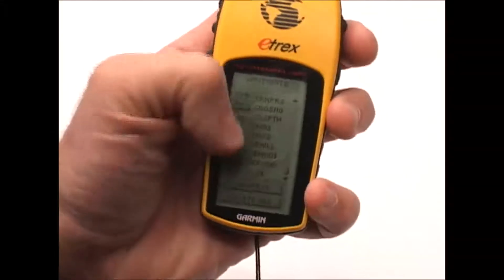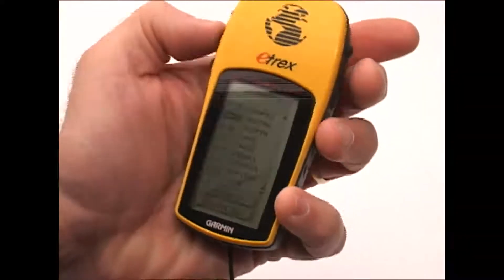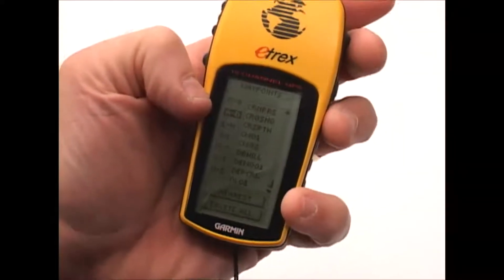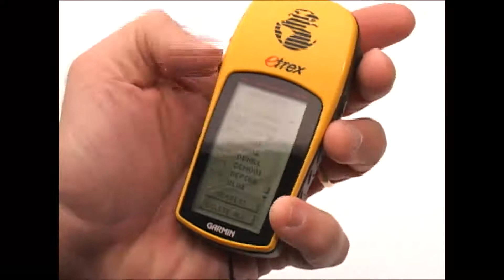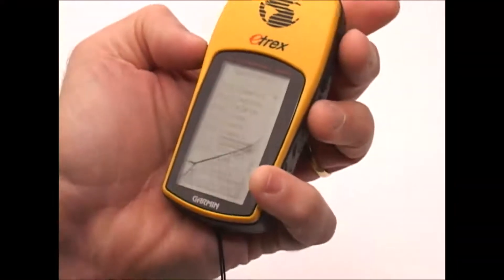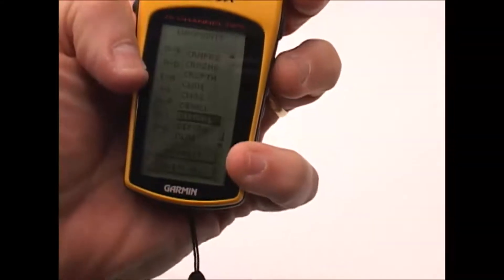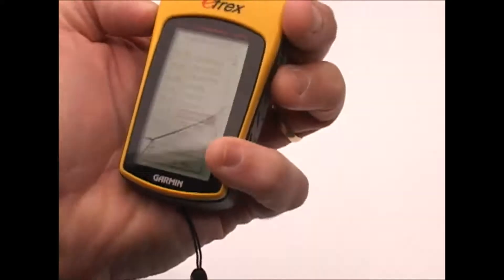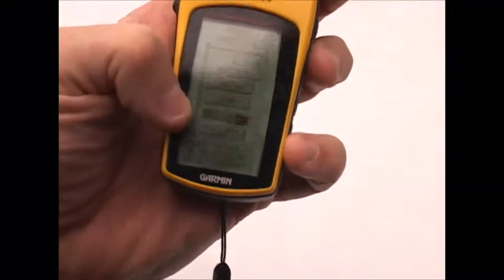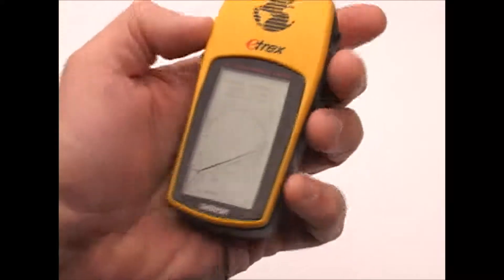On the left side, waypoints are broken down into groups of alphabetical characters. You select one — for instance, if I'm looking for the waypoint I just created, Demo One, I would scroll up and down until I got to A through D and hit enter. Then I can scroll up and down until I find Demo One, hit select, and if I want to navigate to that, it automatically puts my choice there. I just hit enter and that takes me to the next screen.